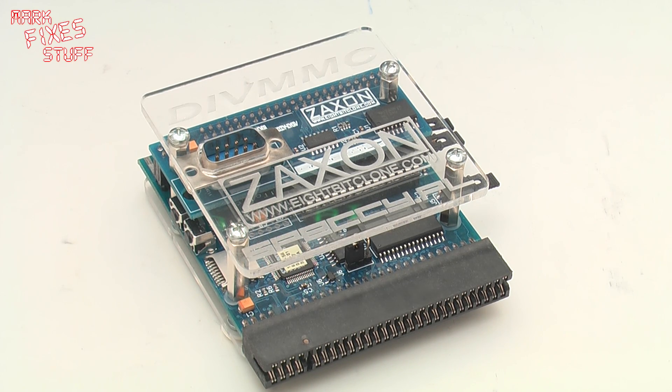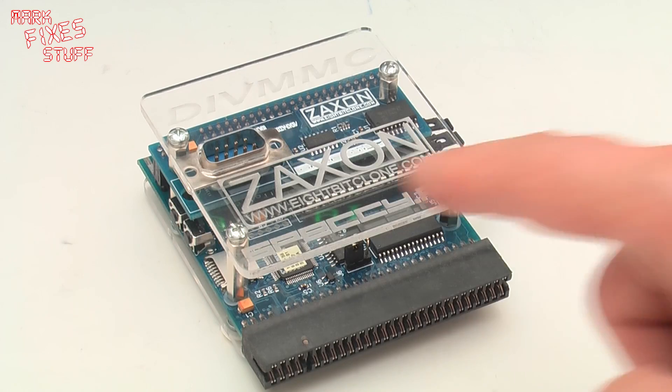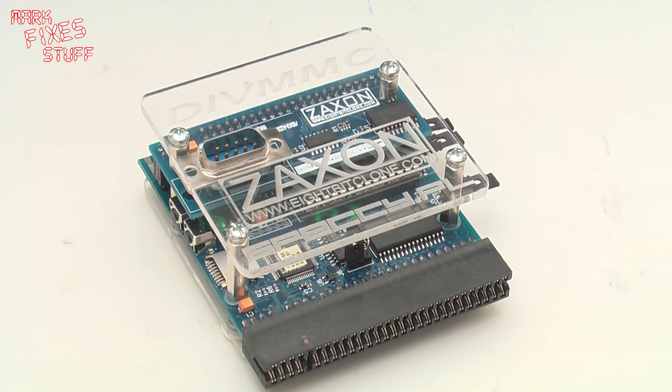Hi and welcome to a very exciting review edition of Mark Fixes Stuff. Today we'll be reviewing the DivMMC by Zaxxon of 8bitclone.com.